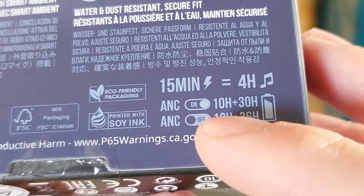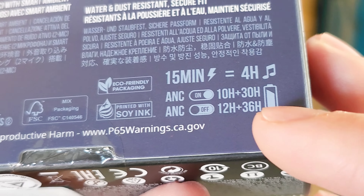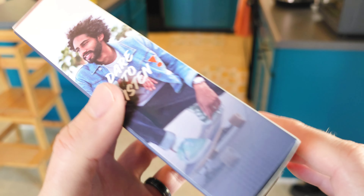ANC on gives you 10 hours in the buds plus 30 hours in the case. ANC off gives you 12 hours plus 36 hours in the case. That gives you a good understanding of ANC on versus off. Let's get inside this box.